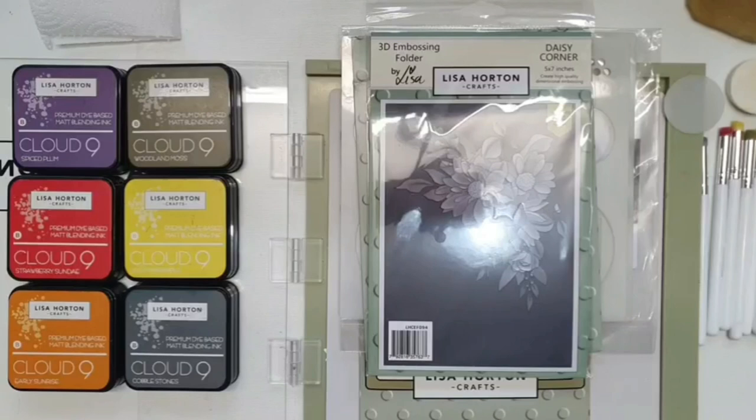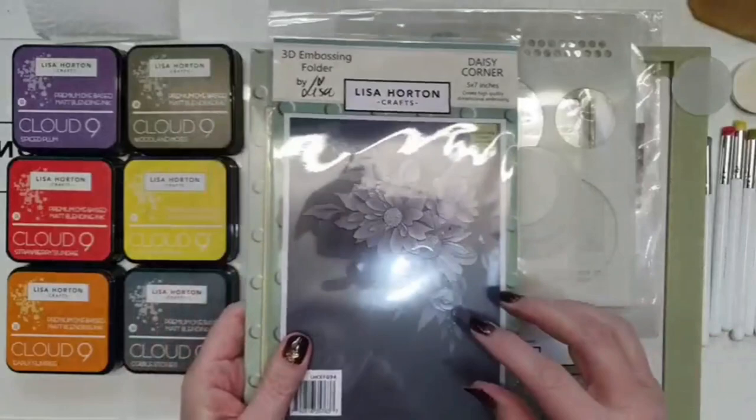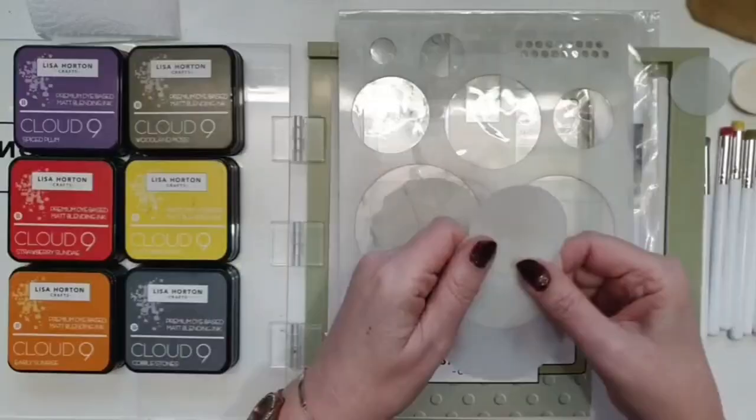We're going to be doing what we call the spotlight technique. It's basically just picking out one part of a design and coloring that part in, leaving everything else white or just one color. I've chosen the daisy corner, but you can use this technique on any folder you've got - any of the embossing folders that Lisa's brought out.